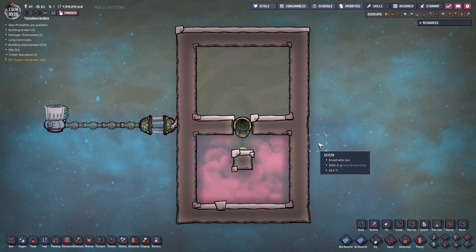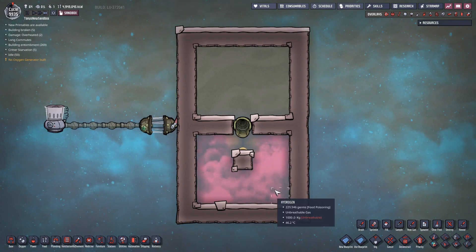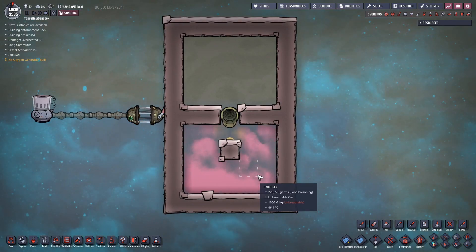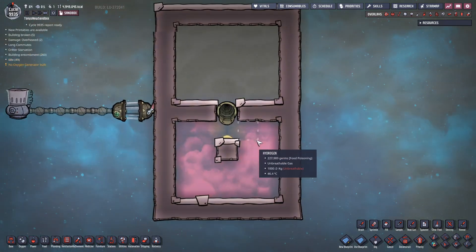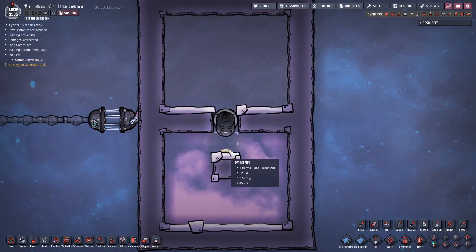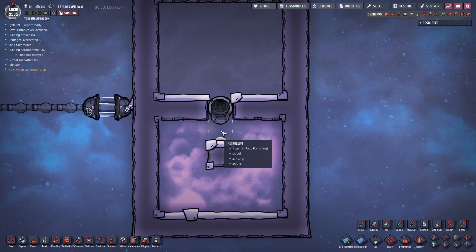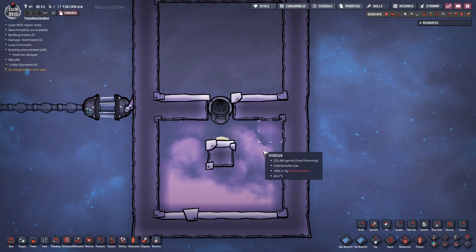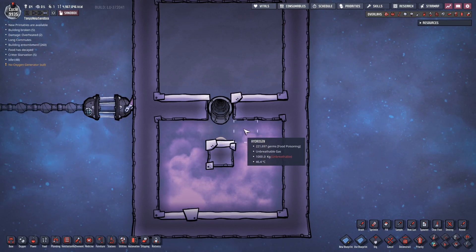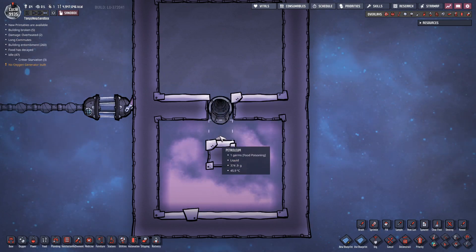I'm showing it to you now because I want to use it in some of the videos that I'm going to make. So what we have here is two rooms. The one on top is a vacuum, and the one on the bottom is hydrogen at a thousand kilograms per tile. The hydrogen in the bottom can't get to the top room because there's a little bead of petroleum sitting on top of this tile, and since each tile can only be occupied by one element at a time, the hydrogen in these tiles can't go through that tile to get up into the top room because the petroleum is in the way.